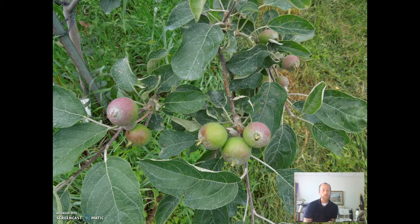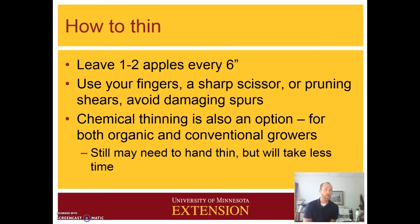There's also chemical thinning that you can do, and it's available for both conventional and organic growers, though they would use different processes and chemicals. These apples in this photo had chemical thinning — these are organic apples — and so instead of five or six apples per spur, we've got three or four, which reduces the amount of time we have to spend hand thinning.